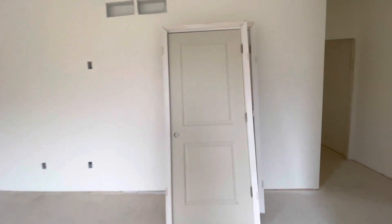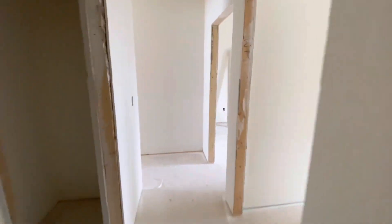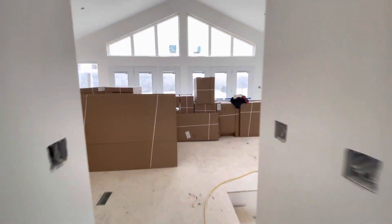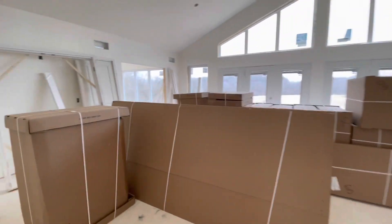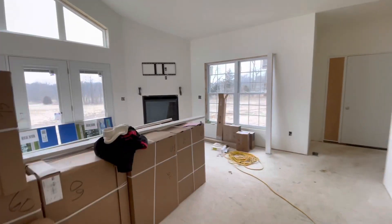This is the master bedroom. Again, they just dropped off the doors, but I think the most exciting part was seeing that the cabinets were dropped off. So that concludes our check-in for today — there wasn't really too much progress other than dropping off the materials and also getting the garage plastered.